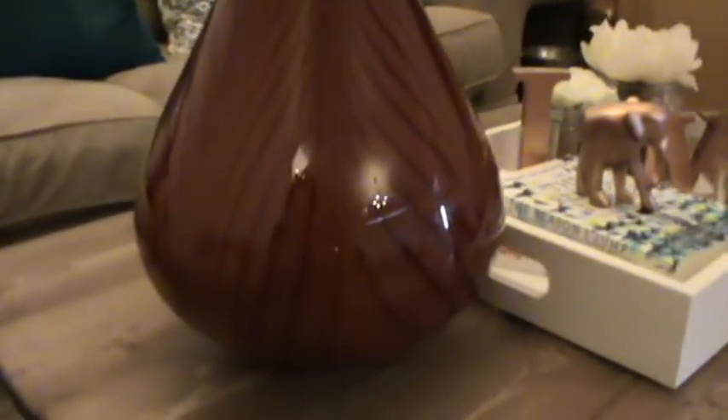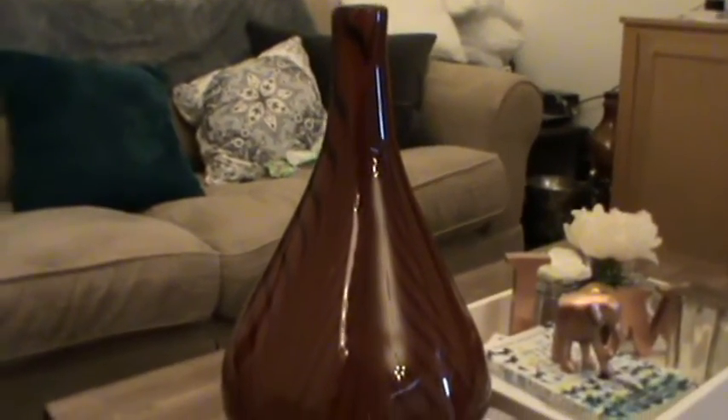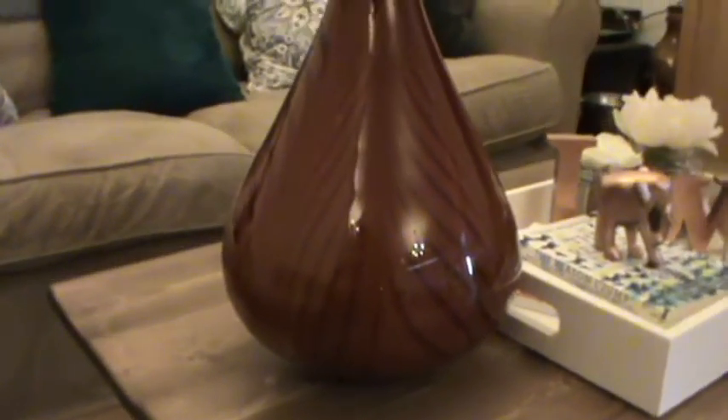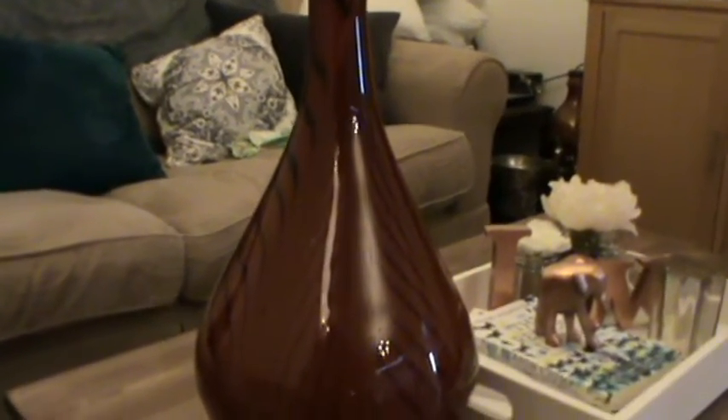This is a vase that my girl at work, Samina, had in her home, but it no longer matches her decor. She's got a grey and white bedroom and she wants this to match. So we went through all the colours — white, grey, silver, any colour that might go — and she has settled on a mirror effect vase.